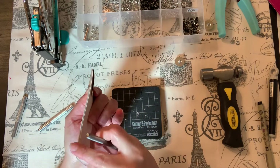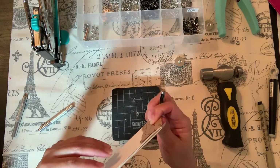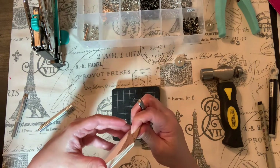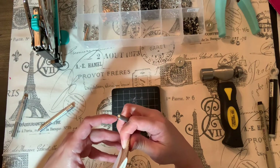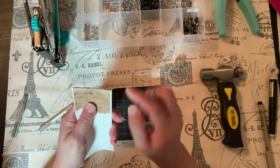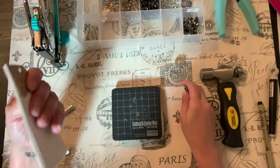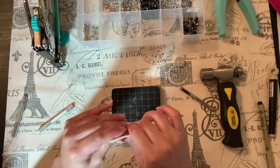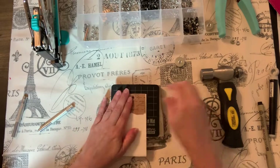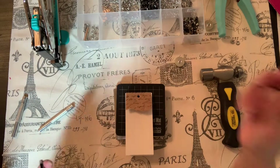I could use the Cropadile — I'm sure that would work fine — but I just wanted y'all to see how this hole punch works. I'm punching through about ten pieces of paper — three sheets folded in half plus some card stock and kraft paper. It worked really nicely. The hole punch is awesome as well, and I got it from the same company for the same price.